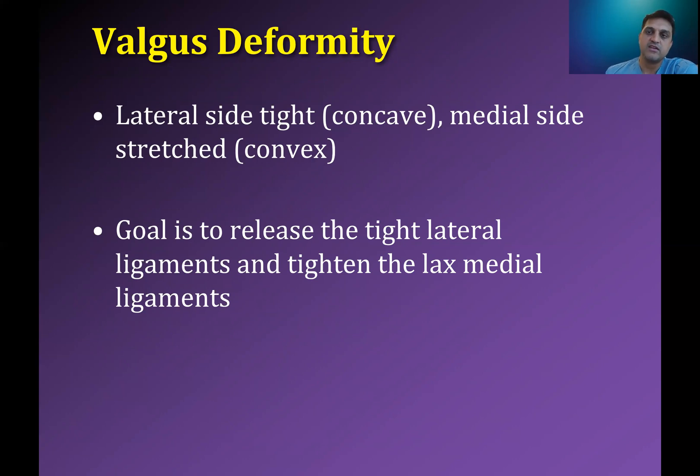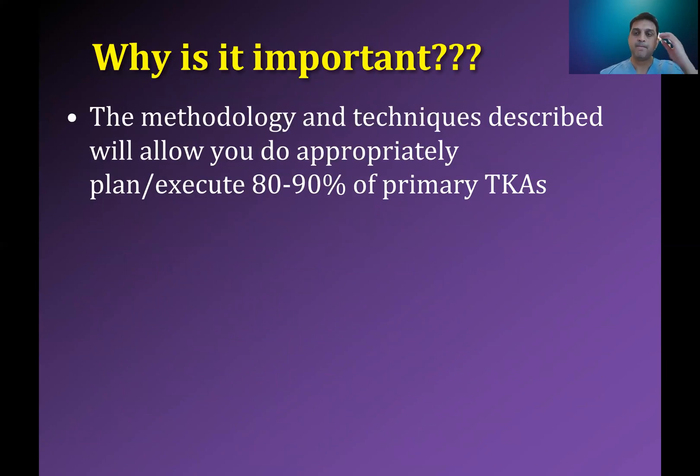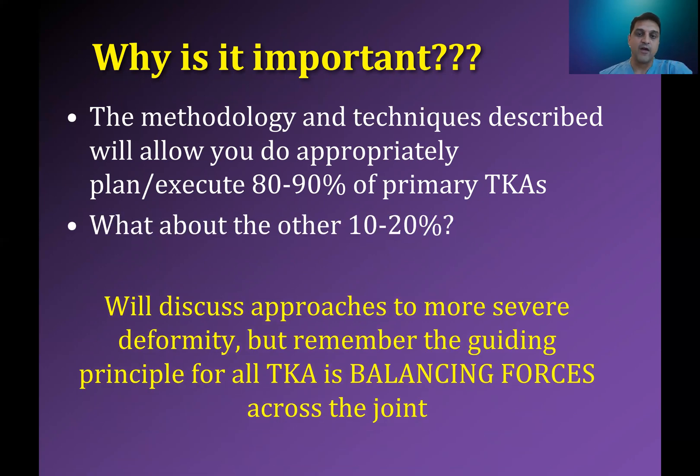Once you get through the deep MCL and maybe hamstrings on the varus knee, that's when people start talking about pie crusting or other things — which are really just simple ways of saying you're kind of cutting the MCL, which I'm not a big fan of. Thinking about how you want to adjust cut angles is important. Initially you might think it's only important for severe deformities, but as you become more facile with it, you realize it actually helps you do that 80 to 90% of knees in a better fashion as well.